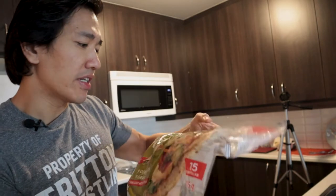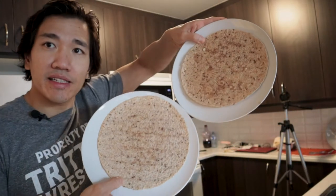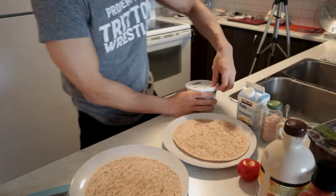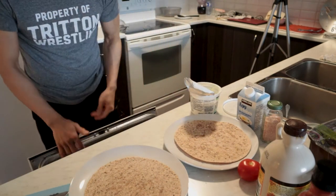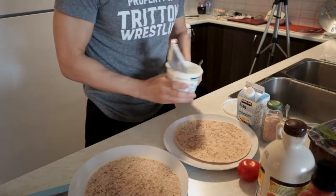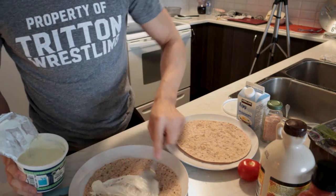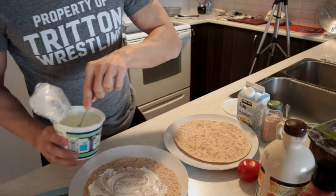I'm going to make wraps with eggs. I got my wraps — this is called the tortilla wraps, 100% whole grain, guys. Put them on a plate like this. Now I'm going to grab myself a spoon, and this here is actually Greek yogurt. Because I ran out of cottage cheese, I'm going to put Greek yogurt — just so it's not super dry or anything.